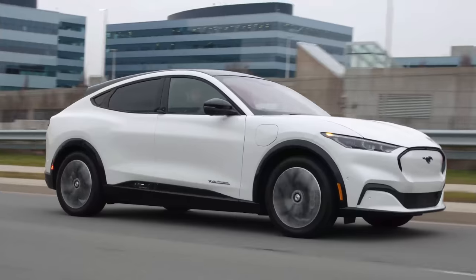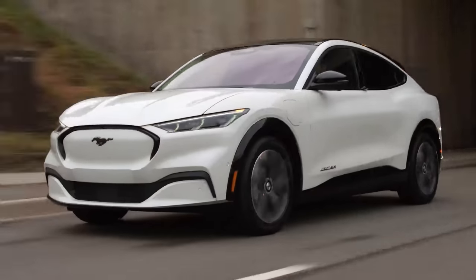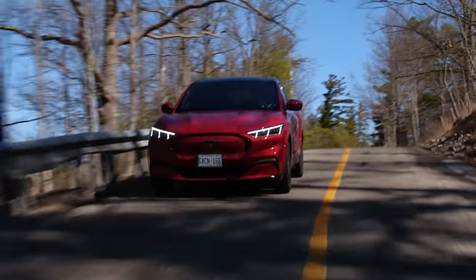We've already reviewed the Mach-E, so why are we reviewing it again? That was an early production one and it was super glitched out — the traction control couldn't turn off and we couldn't get the propulsion sound. That propulsion sound gives it a little bit of a muscly tone. It's like a deeper, almost Mustang-ish growl that tapers off at the top — less tie fighter and more trying to be a real car.